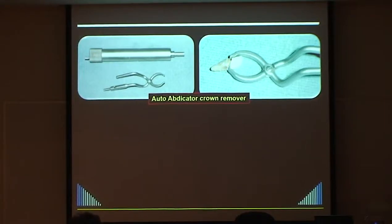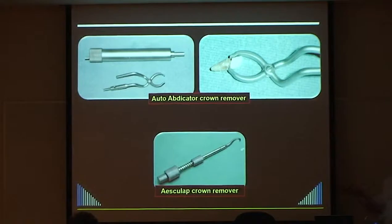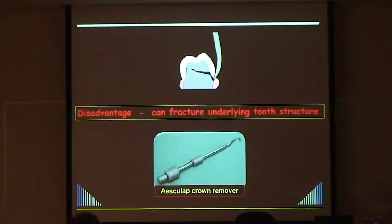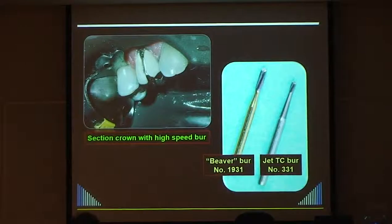It's similar to the Asclap crown remover, though that one only levers off on one side. You can't buy the auto abdicator anymore, but if you have one it's quite valuable. The disadvantage of single-sided levering devices is that you may crack the tooth underneath. Also, the auto abdicator only works on anterior teeth - you just cannot get it into the posterior part of the mouth.